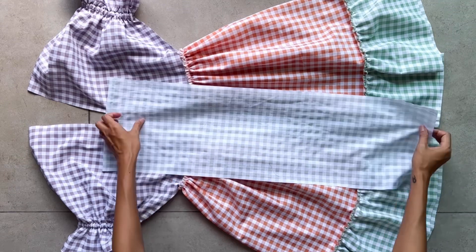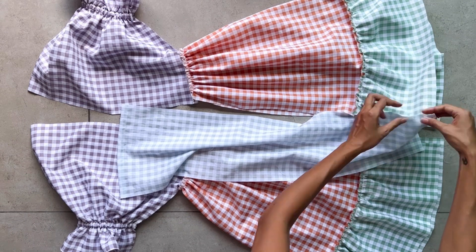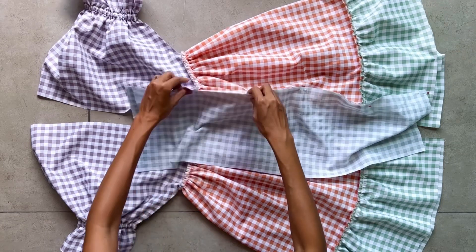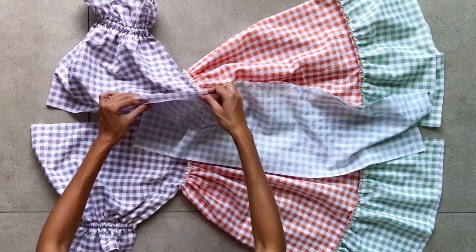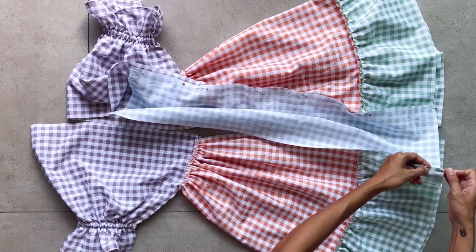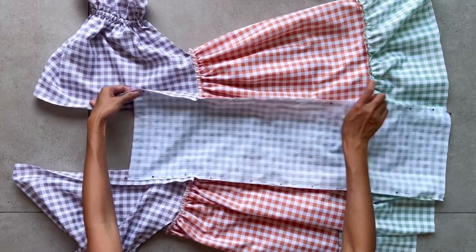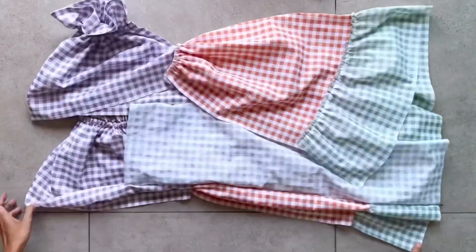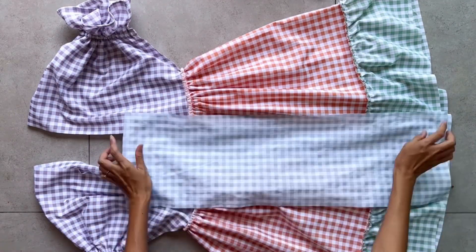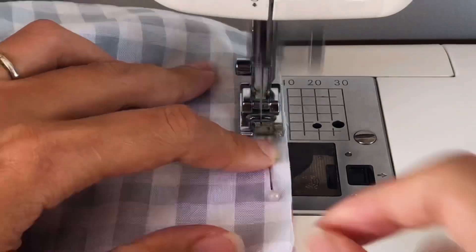Now I'm connecting the center part to the two sides of the dress, connecting them from the end of the dress up to the top. When it comes to the sleeve, just keep going straight — so the connecting part at the sleeve will be bigger than the center part. I do the same for both the front and the back of the dress.